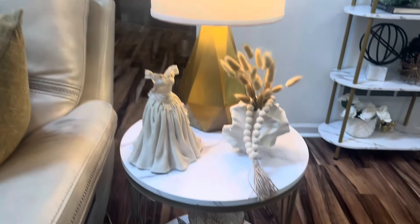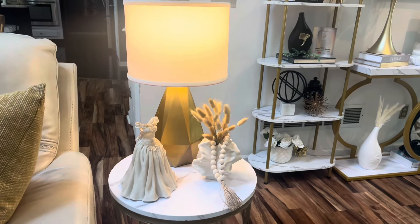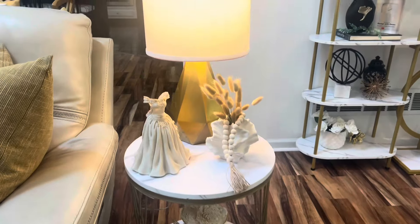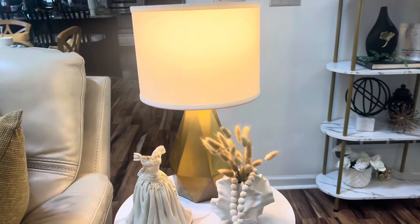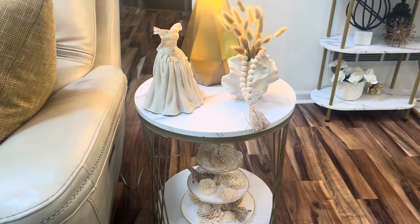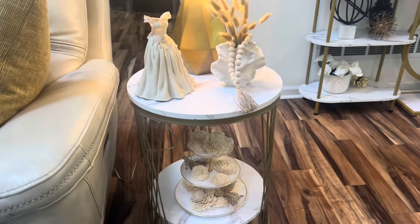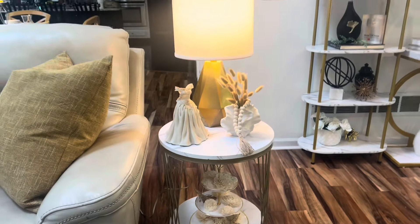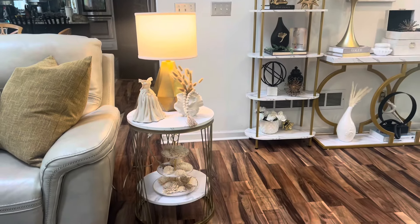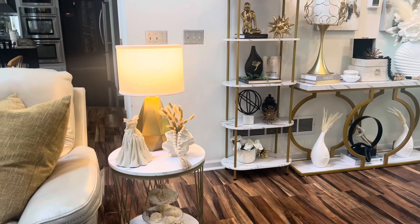This is my decorated vignette on my end table — I hope I've given you all some ideas on creating a vignette or decorating your end table. I want to thank the design family for coming along with me today, because without you I could not do this. Thank you, and if you're not a part of our family, please hit that like, comment, and subscribe to come along and be a part of our family.